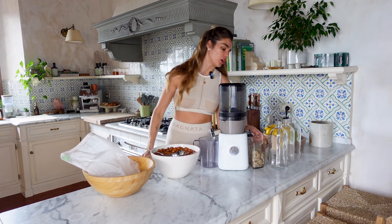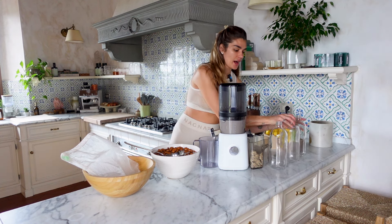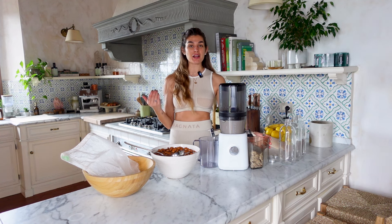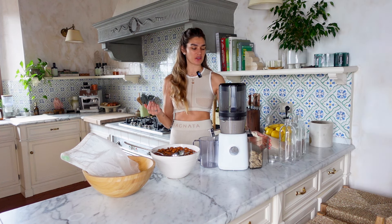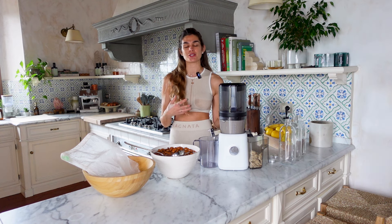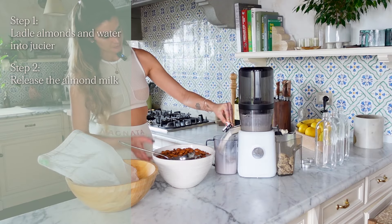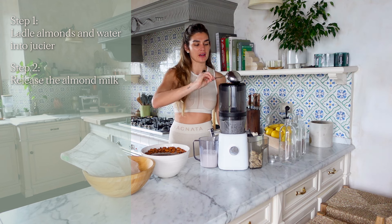The almond pulp comes out one side, which is great — I actually have recipes that use it so nothing goes to waste. You can make pie crust, cookies, or even savory dishes. I used to make cacao cookies and I have recipes on my website if you're interested. You can also compost the pulp, though it's not recommended in large amounts as it can make compost too dense. Just continue the process until you run out of almonds.